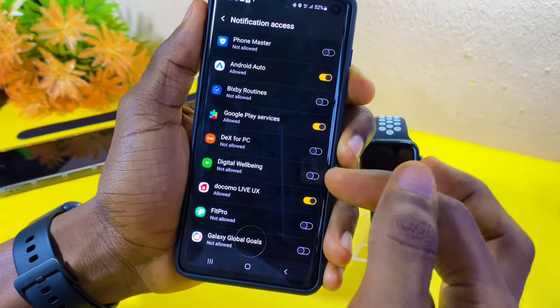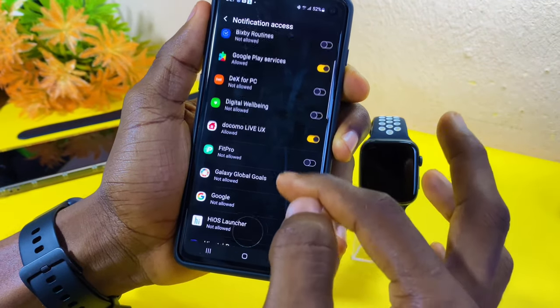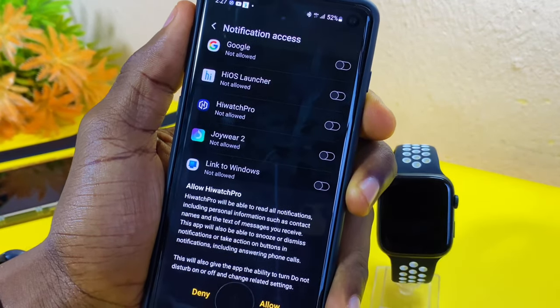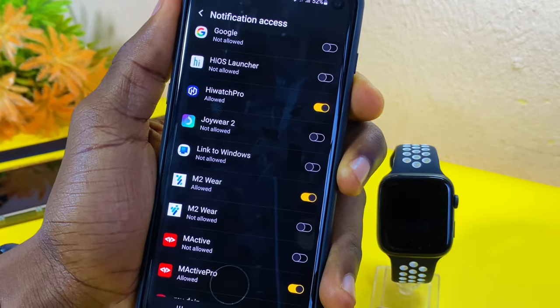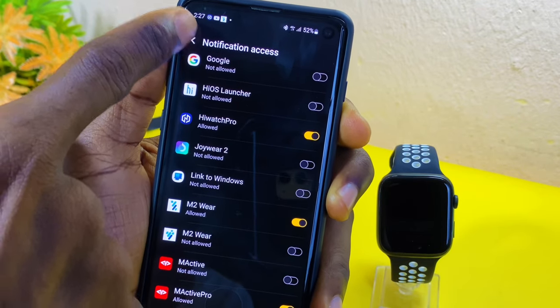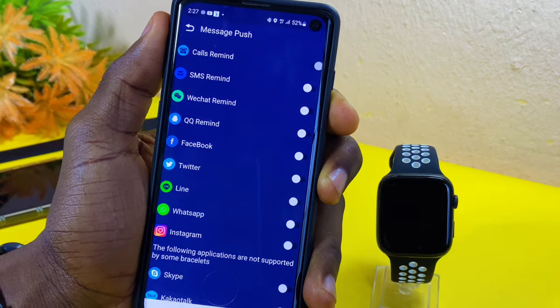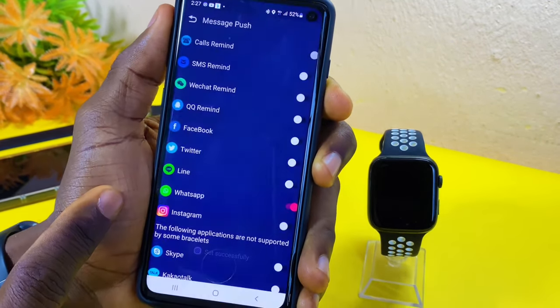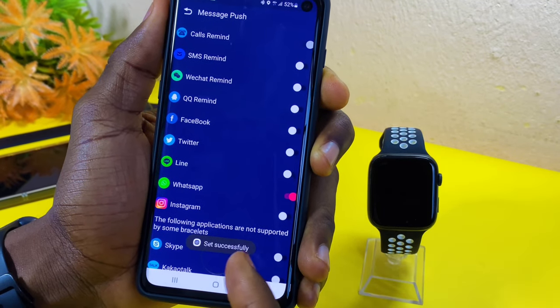When you select 'Open', it's going to take you to the notification access page. Search for your hub — here it is: iWatch Pro. Toggle it on and select 'Allow', so it will give permission for the hub to have access to the watch. Once you have done that, toggle it on again and you can see it says 'committing', and once set successfully it's going to confirm.